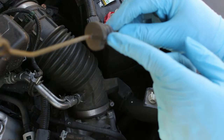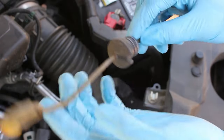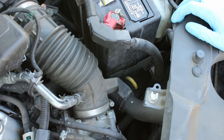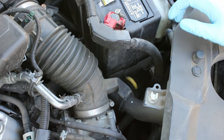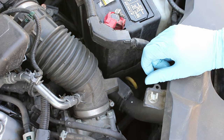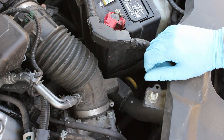When you put the dipstick back in, make sure you line up the notch with the little tab on the dipstick tube. Then you need to run the engine until it's warm, then pull it out and check that the fluid is between the two marks on the dipstick marked hot. And you're all done.